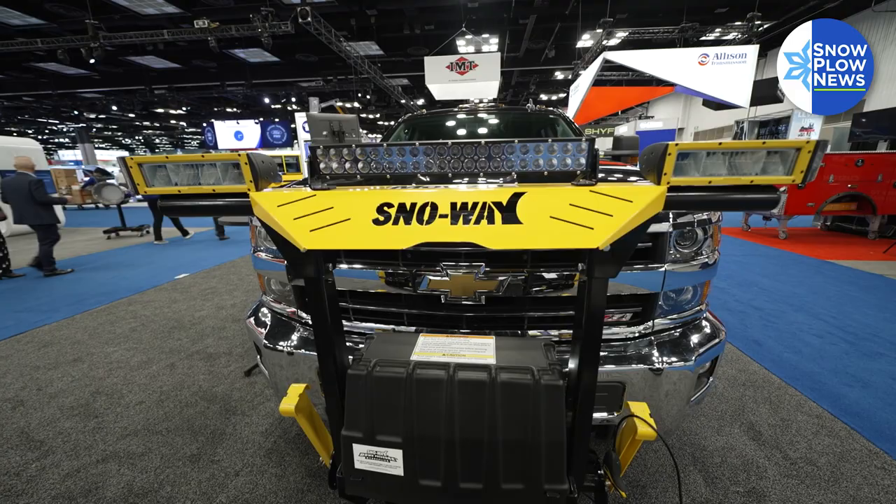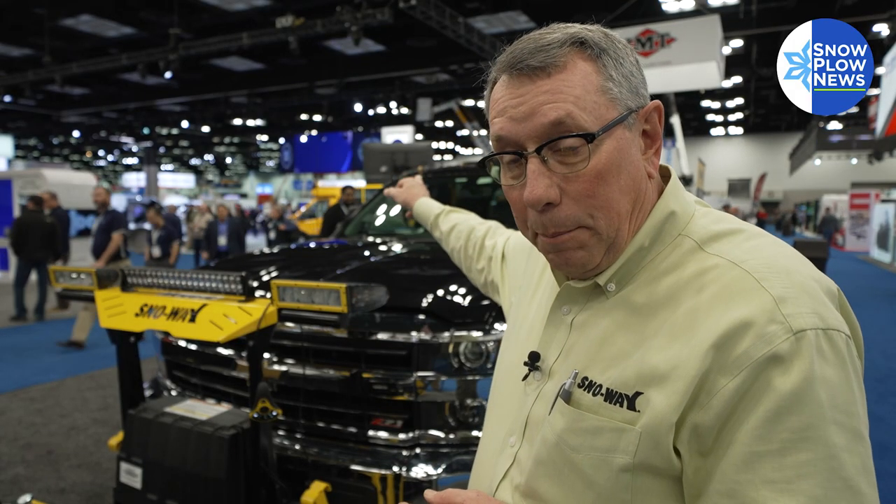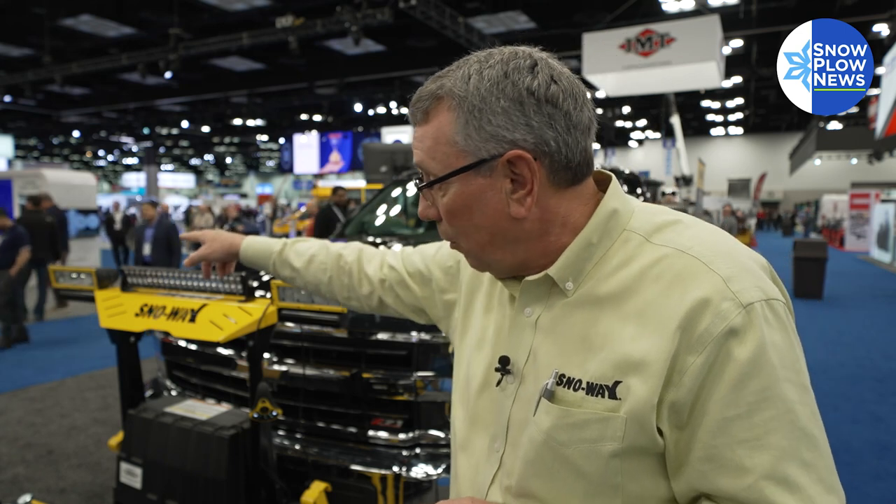We have a flash system built in, so this light will flash and the opposite tail light will flash, then that one will flash and the opposite tail light will flash. It's integrated into our system, so we can sell it to you at a much lower cost.